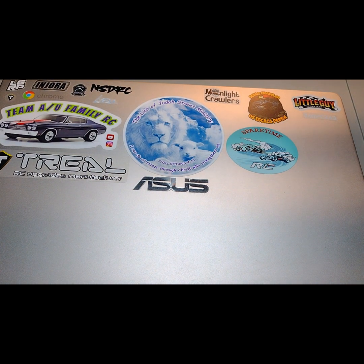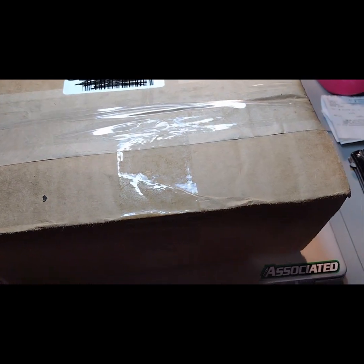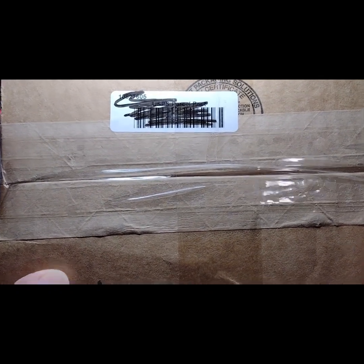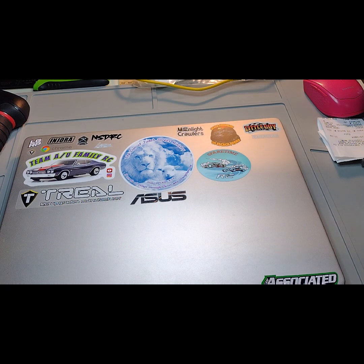Hello, welcome to AU Family Crawlers. Today is a mail call day — I received a package in the mail. Let's see if we can come out a little bit more. Sorry about the lighting, I'm still trying to work on things, but let's see what we got and open it up.